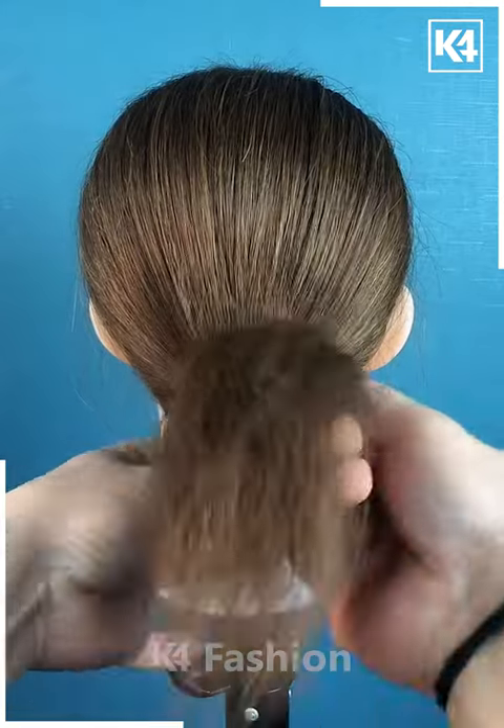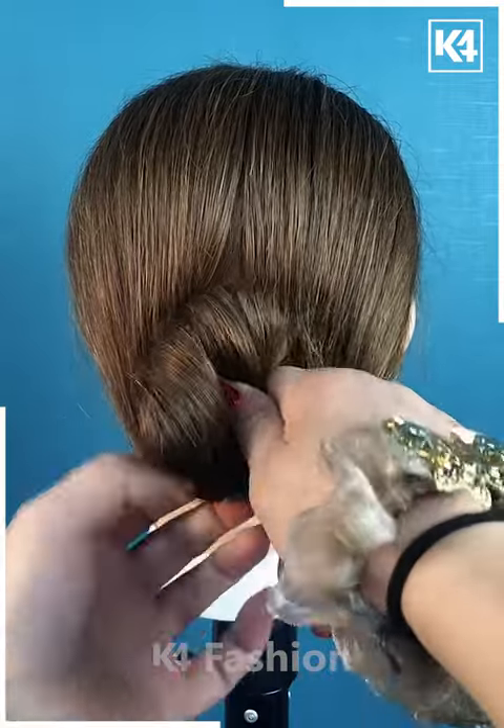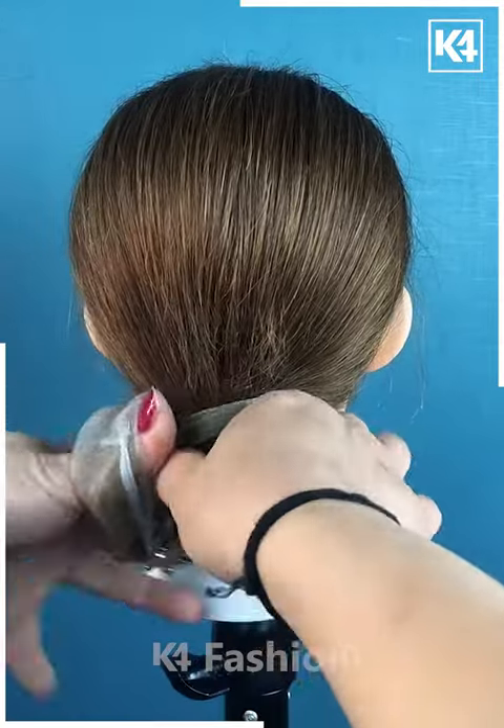Now take your hair and tie it in the form of a lower ponytail into two halves. Secure it properly and tie all of them together just like this.